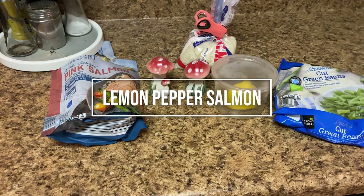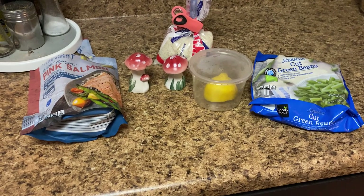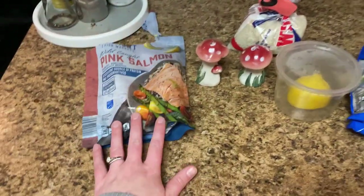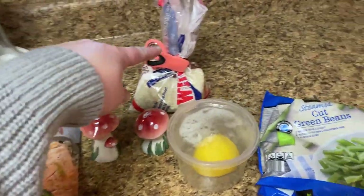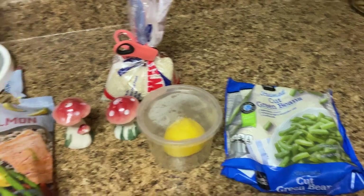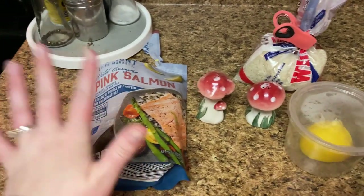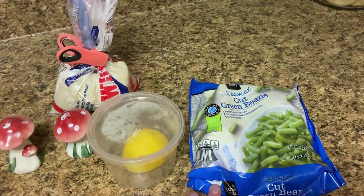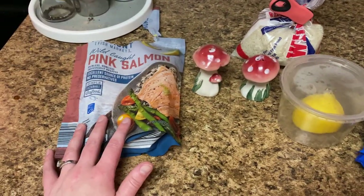We are on to the fifth and final what's for dinner recipe. I am going to be making lemon pepper salmon, rice, and green beans. This is mostly for you guys to see the lemon pepper recipe because everyone knows how to make rice and frozen green beans. So let's get started.